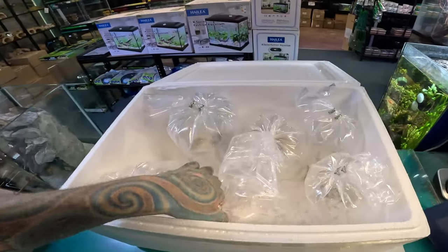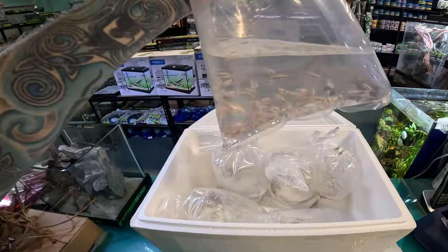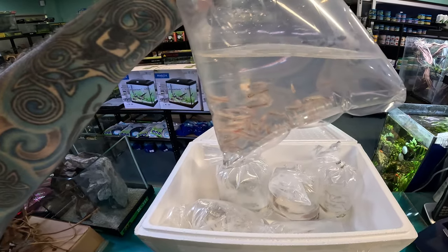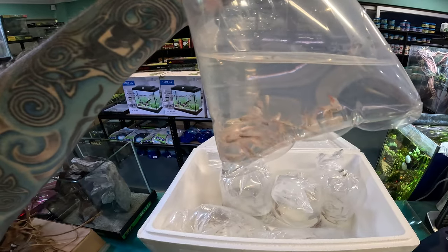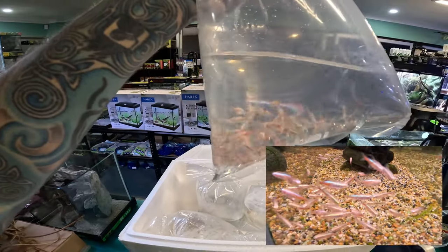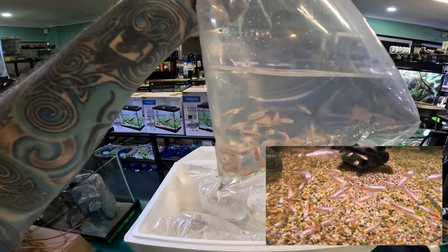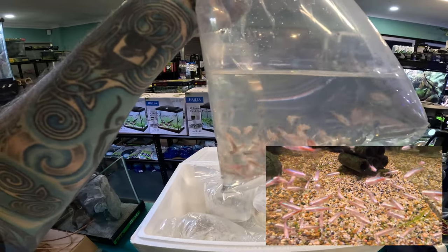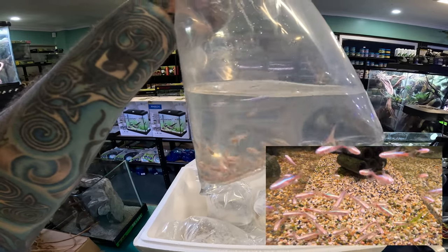Welcome back to another Paul's Aquariums unboxing. We have some really cool fish — they are albino neon tetras. I'm sure you've seen normal neon tetras before. The albino version just gets rid of the brown and black pigmentation. So an albino neon tetra has a really nice lighter body, still has the blue, still has the red, but they're brighter because there's no dark pigmentation in the fish. Very, very nice fish.